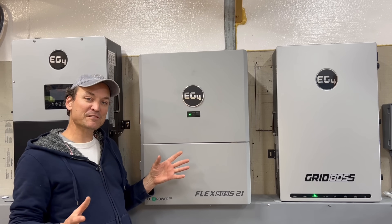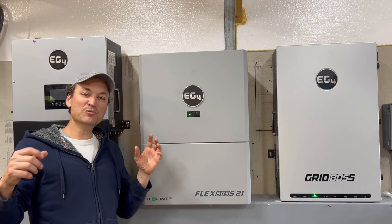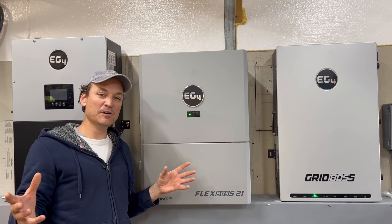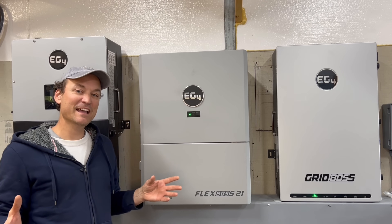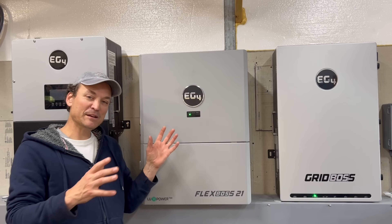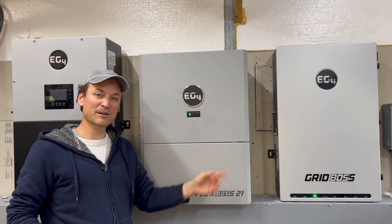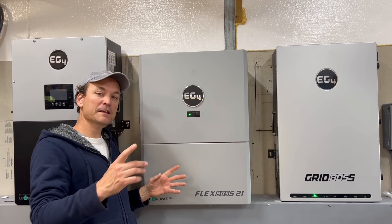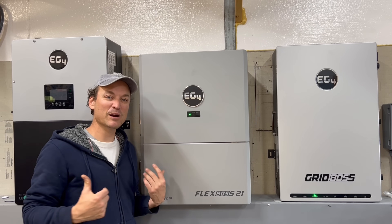I'm going to show more detail inside of the Grid Boss and hopefully answer any questions. Also, through the magic of video I'm doing this first, but I already have the 12k PV hooked up to the system as well. It's not on this wall though — it's across the room with a different battery bank, and all of that is feeding into the same Grid Boss into the house.